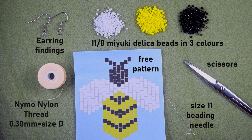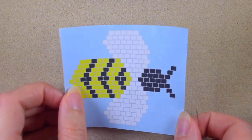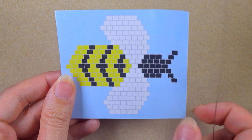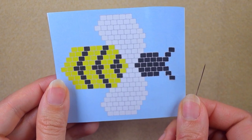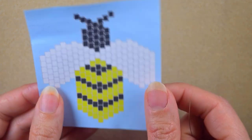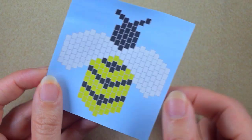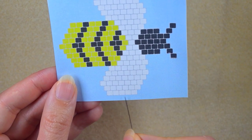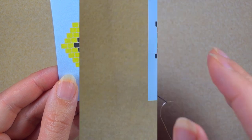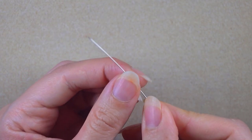I'm going to take about an arm span of thread on my needle and I'll be back. Now we are going to work with this pattern. I will work with brick stitch, which means I will hold it in this direction. If you want to work with peyote stitch, you should hold it in this direction. Now we're going to start with the first row, which consists of five white beads.